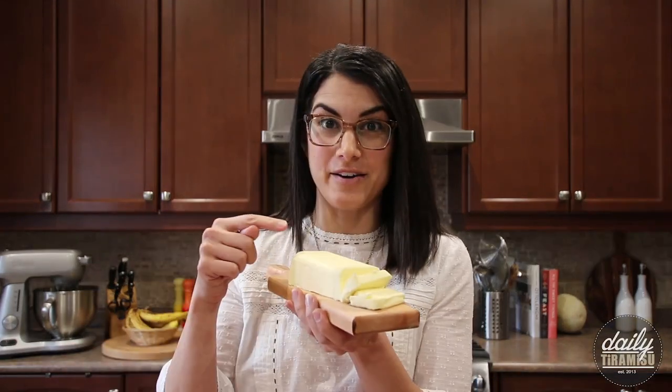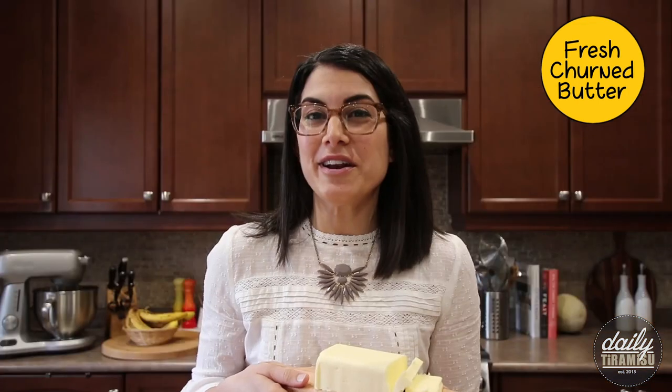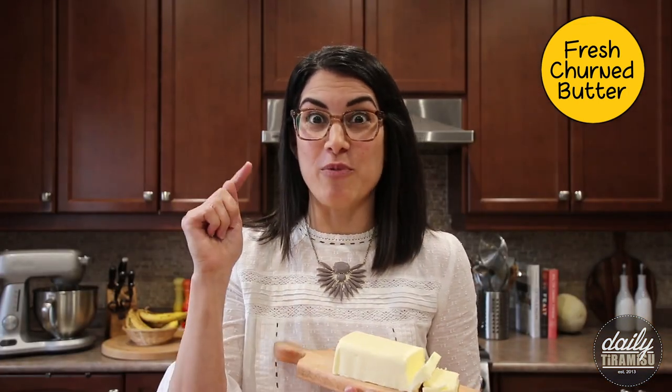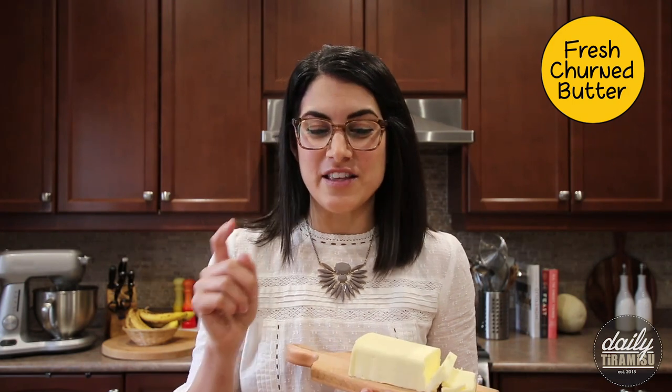Hey guys, welcome back to my kitchen. So today we're talking butter. Our kids love it — we wanted to show them where butter comes from and how it's made, and we're gonna do that right now. I'm gonna show you guys this new little gadget that I picked up, and we're gonna make our very own butter right here in my kitchen. So stay tuned.